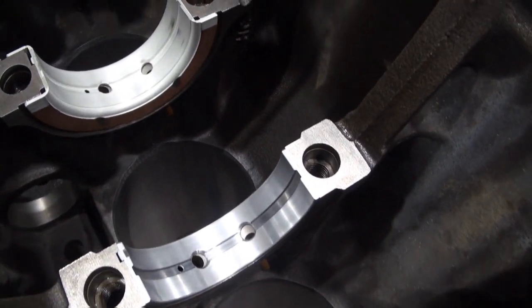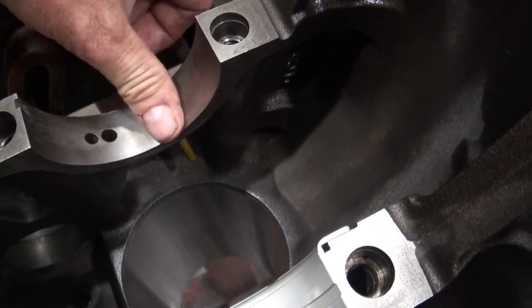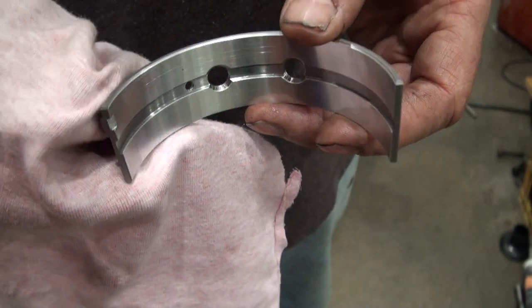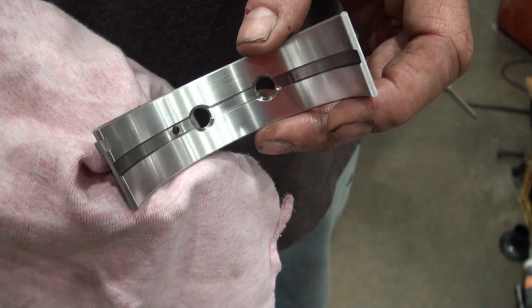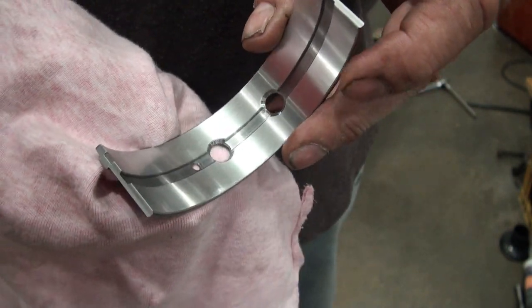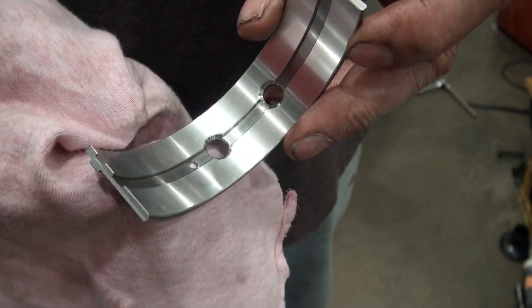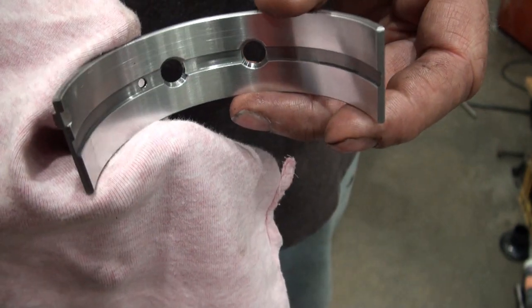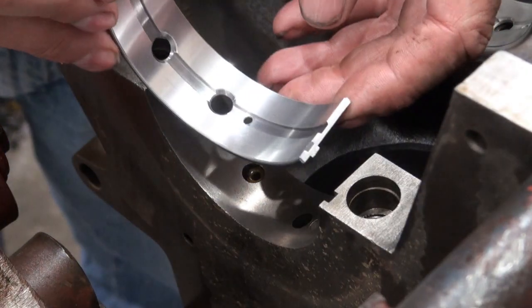I want the bearing surfaces to be clean and dry with no debris left behind. These bearings have very little run time — I have some video content previously on my channel explaining what happened. So I'm reusing these bearings and I've been wiping them down. I want them clean and dry for installation. I'm going to insert the alignment tab.